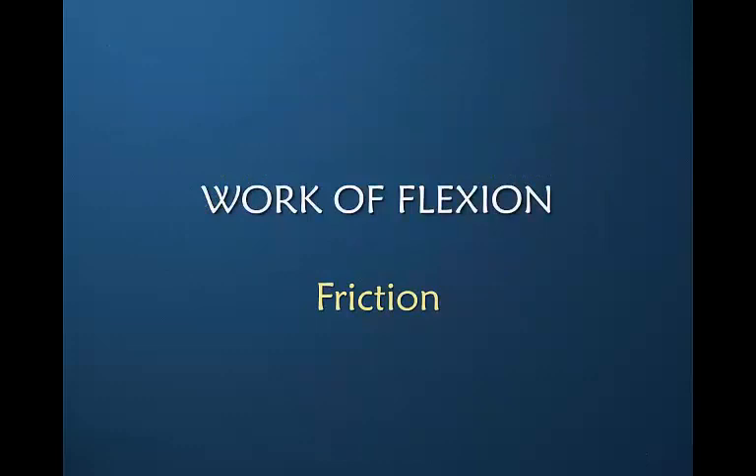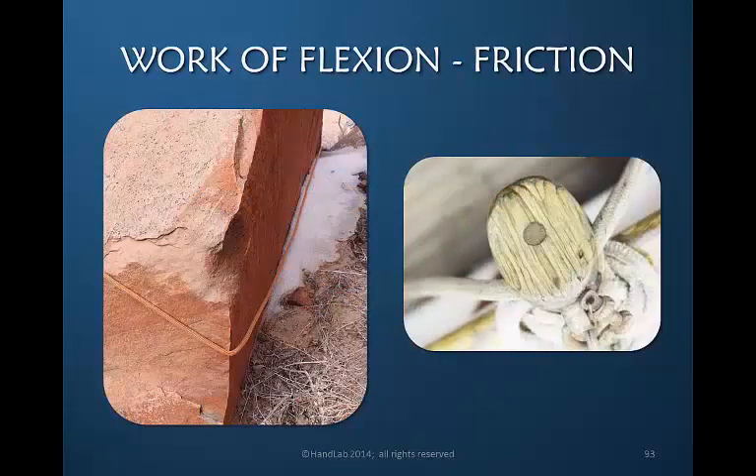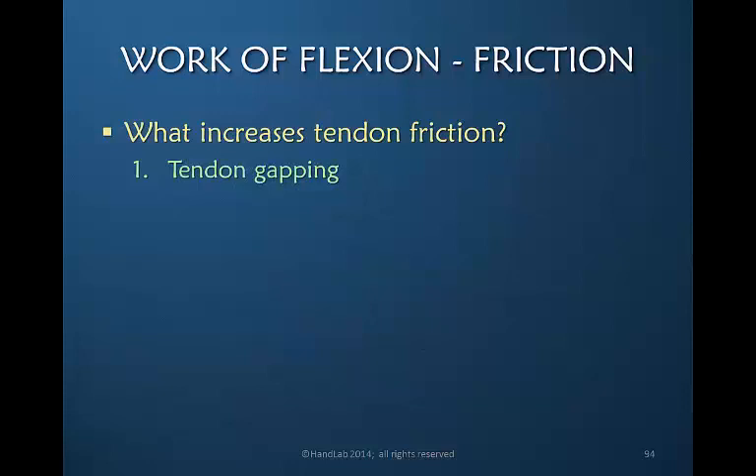Now let's look at work of flexion from the point of view of friction and see how that influences the energy it takes to flex the finger. We know that a rope going around the corner of a rock would allow significant friction when pulled in either direction. But if we place a pulley at the edge of the rock, the rotation of the pulley allows the rope to traverse with minimal friction. The same is true in the finger. So what increases tendon friction?